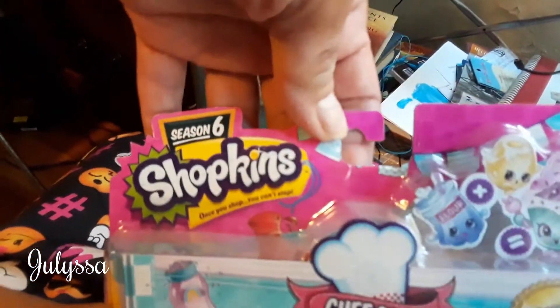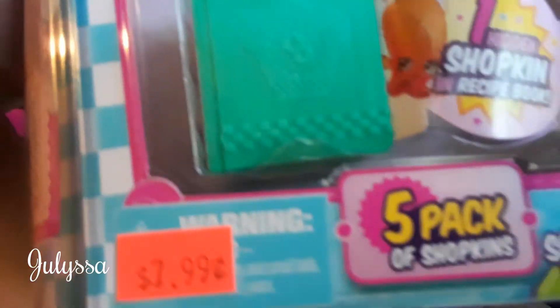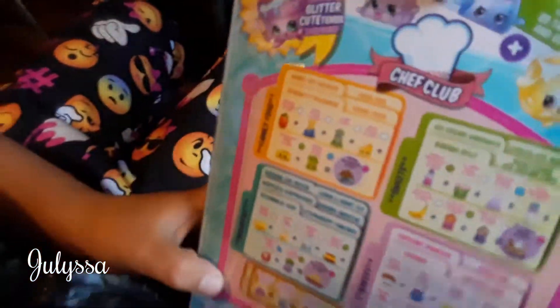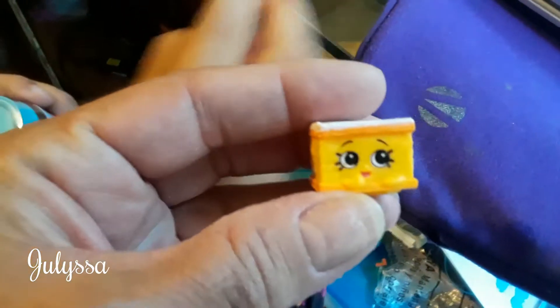Chef Club has Season 6 five-pack of Shopkins and this was $7.99 — eight bucks. Let's see the back. These are my Shopkins that I got as gifts. This one's a glow in the dark.